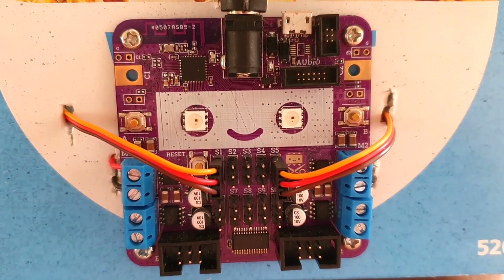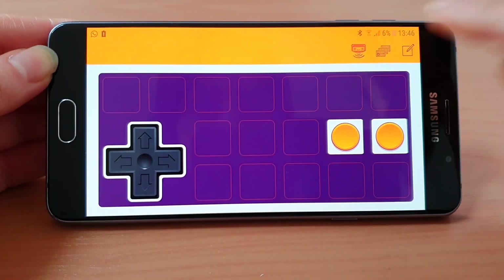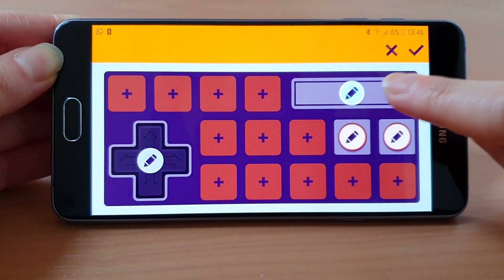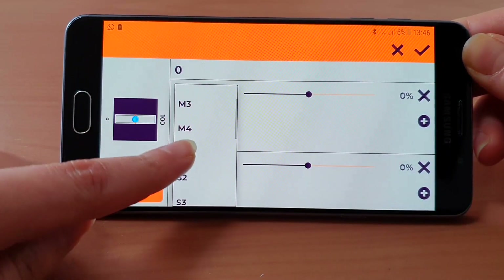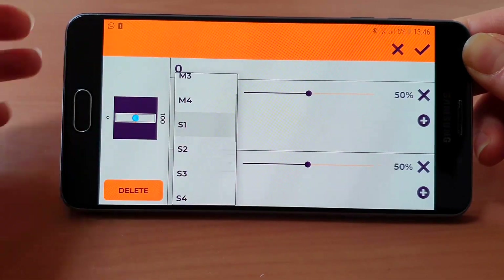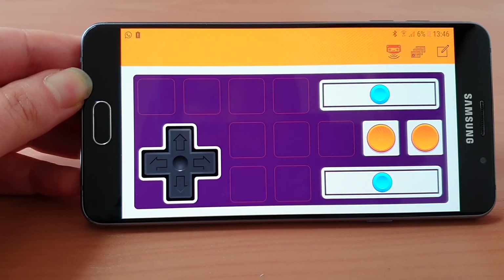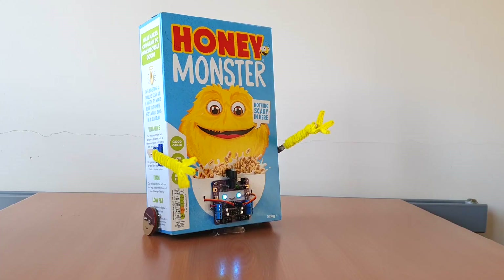We attached the servos to S1 and S5, and with the new update of the SmartyBot app, we can now add additional servos for motors. And when that's all done, you can go and try out your creations!